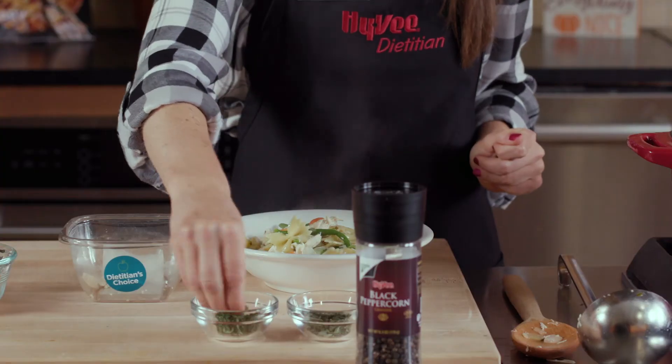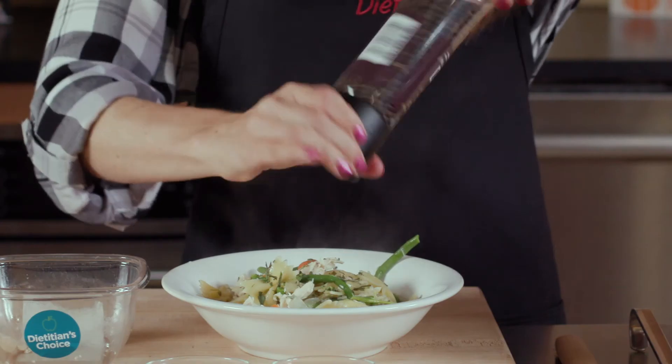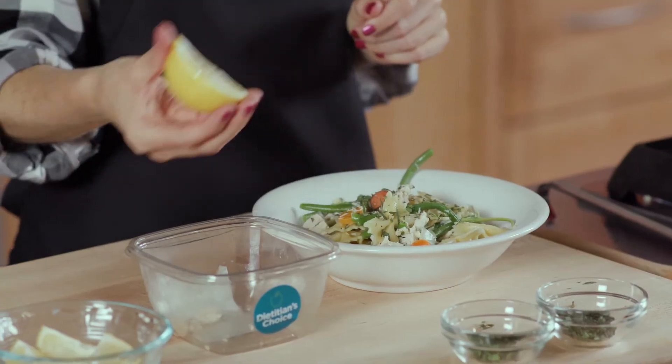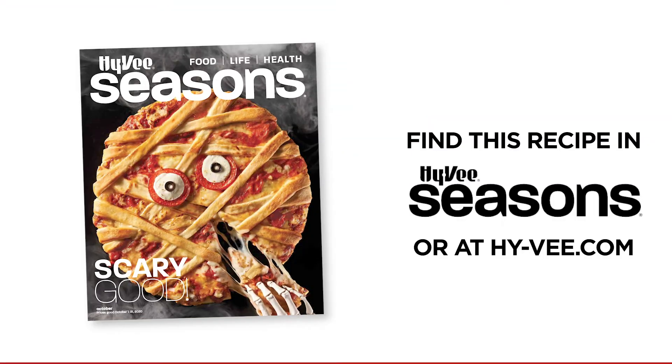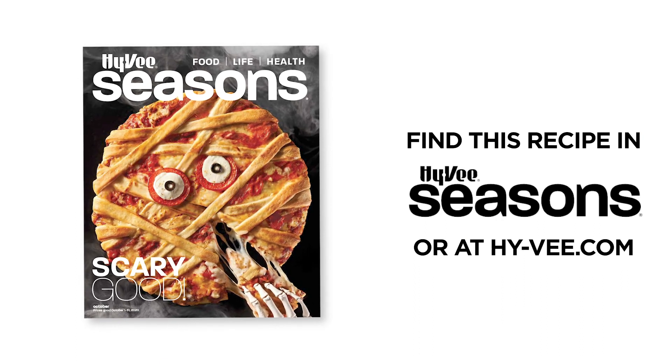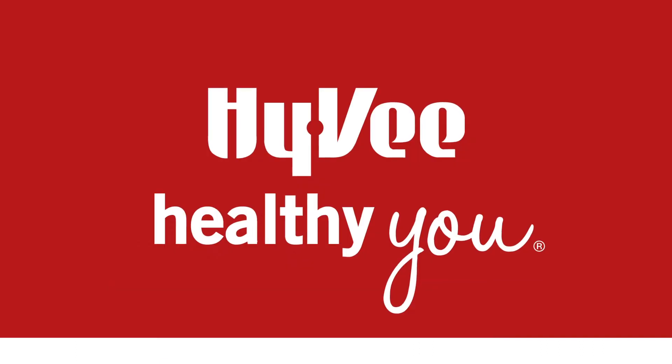I'm going to sprinkle a little extra fresh thyme, rosemary, Hy-Vee black pepper, and some freshly squeezed lemon juice. And that's it! Find this recipe and other crazy easy meal ideas in the latest issue of Hy-Vee Seasons magazine or on Hy-Vee.com.